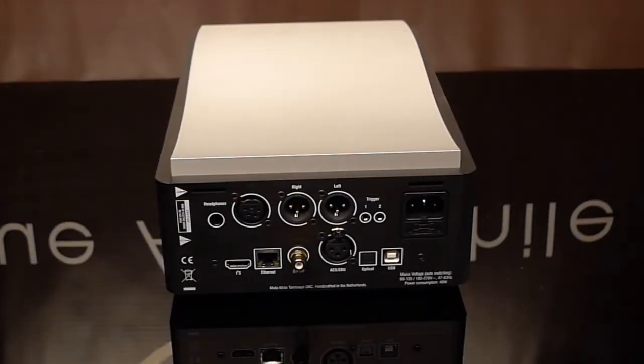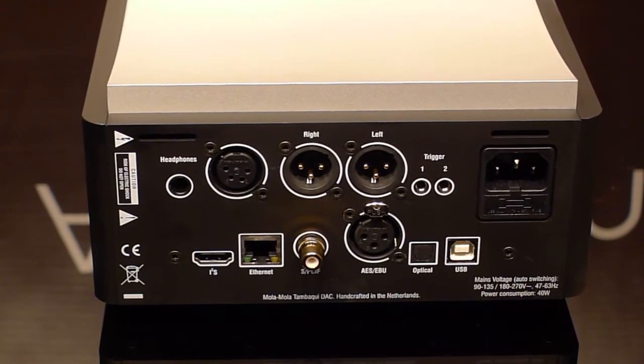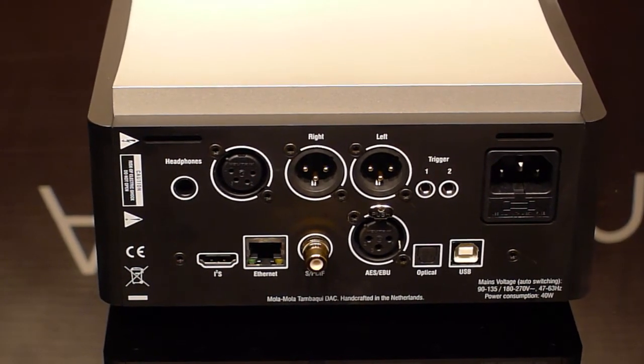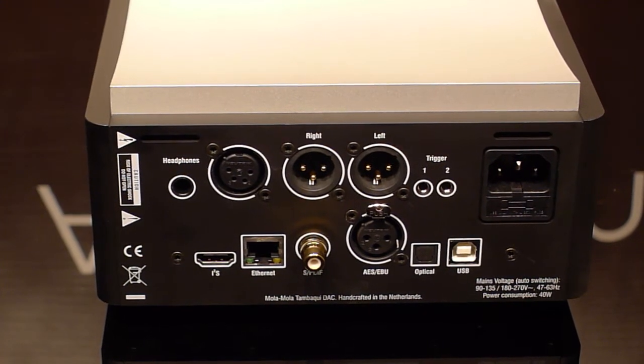And let's turn around and look at the back — we're going to get a little closer on this. You can see all the inputs and outputs, and it even comes with its own headphone amplifier. Everything you need to integrate it into your system.